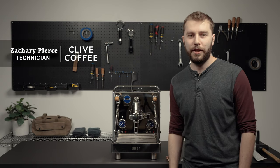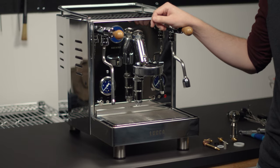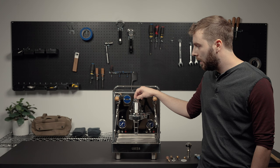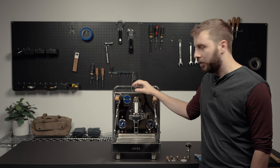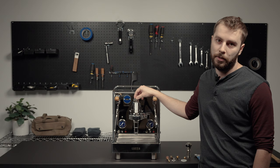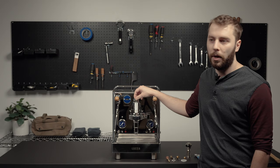Hi, I'm Zach, a tech manager here at Clive Coffee. Today we're going to be working with the M58, specifically doing the E61 rebuild. The E61 rebuild will generally be done within a three to five year maintenance plan — that's generally when we've seen these gaskets wear down. That will change depending on your water quality as well.